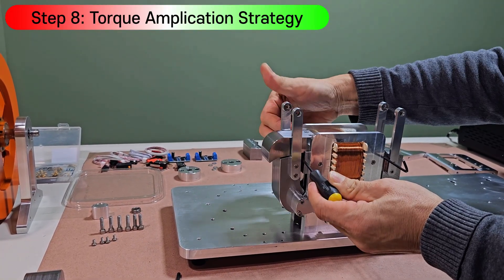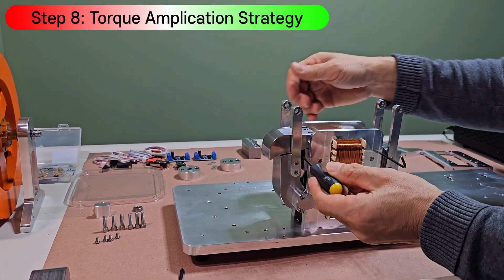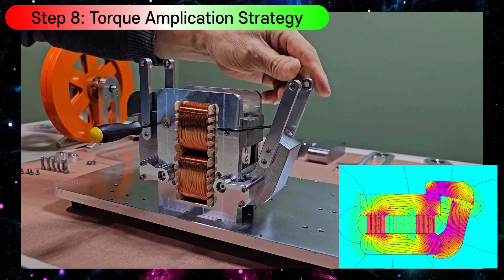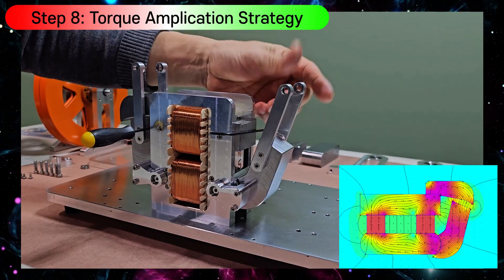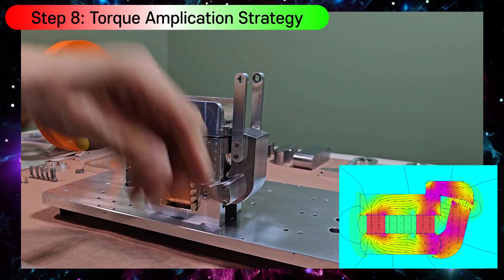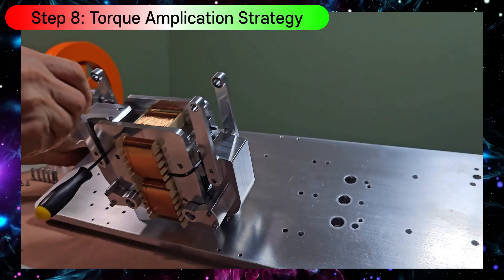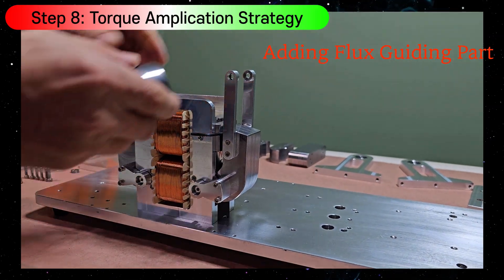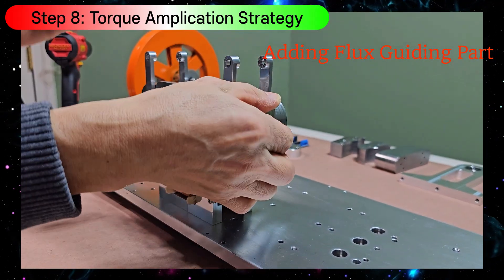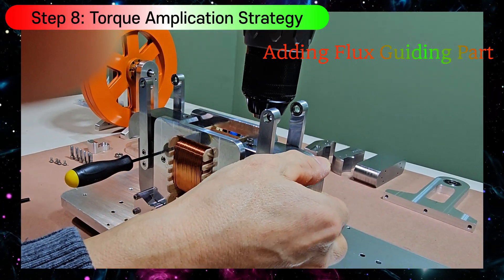With the added component, it moves as shown, enhancing the drive torque. On the other side it works the same way — adding the same part on top of the core module, it moves as well.